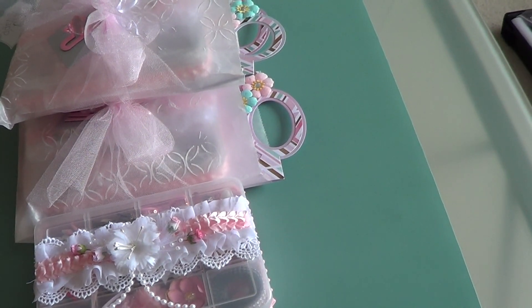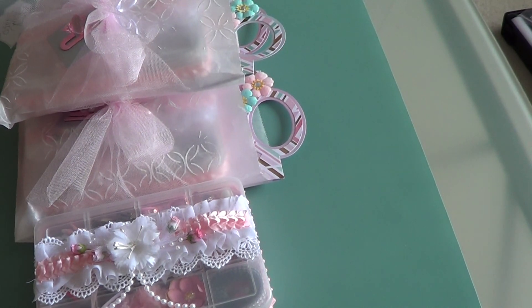Hi everyone, it's Veronica and I wanted to share with you my project for the embellishment box swap that's being hosted by Scrap the World. We had to use the boxes that you find at Dollar Tree, the little compartment boxes, and we had to fill each compartment with embellishments. There was no specific theme but you weren't to just throw embellishments in there all willy-nilly. You need to have some kind of coordination about it and I chose Shabby. There are four of us in the group and we had to make at least three of the embellishments that went in the box.